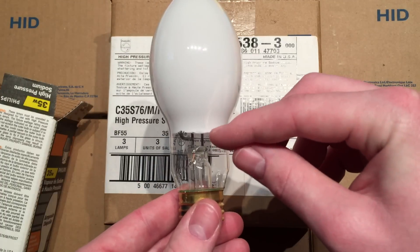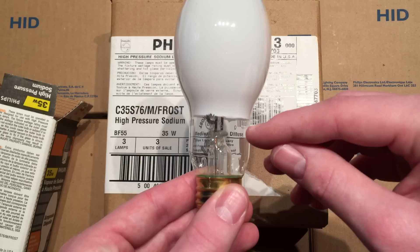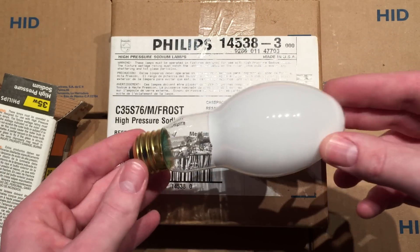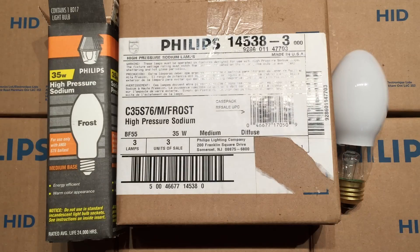One of the interesting things with Philips is they don't put the frost all the way down like Sylvania does — they only go to about here, or even up higher sometimes. I kind of like it when it's down more, but this is an interesting design in itself. You can still see the inside, which is nice. So anyway, I hope you enjoyed this video of my Philips 35-watt frosted high-pressure sodium bulbs. Please comment, rate, subscribe, and thank you very much for watching. Bye-bye.